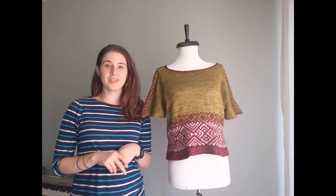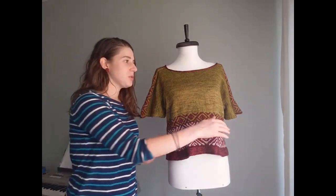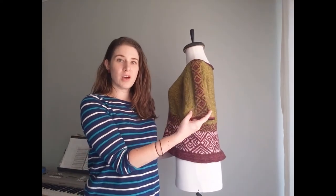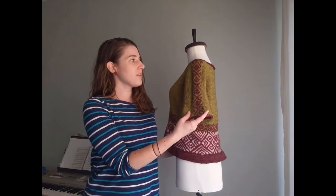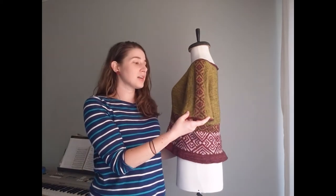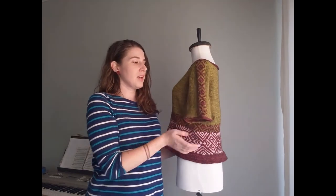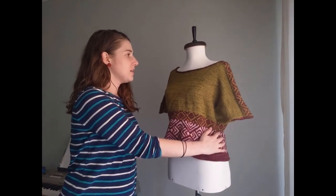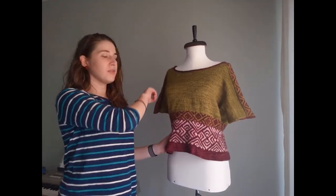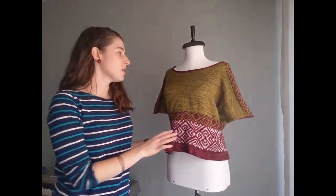This sweater is constructed top down and almost seamless. It's a saddle shoulder sweater — on either shoulder you can see these colorwork stripes that go all the way from the neckline to the end of the sleeve, and that's called the saddle. Those are actually the first things we make: these strips are worked back and forth, and then once completed you'll pick up on the front and back edges of each one to form the front and back panels of the garment.